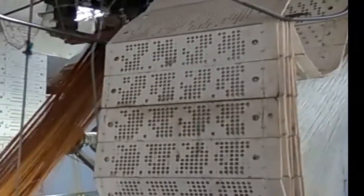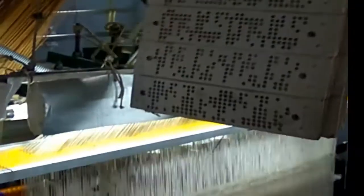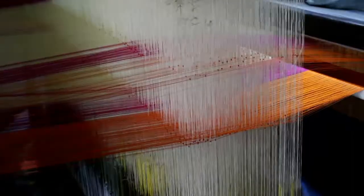Punch cards are attached in the form of a chain and loaded into the jacquard machine to start weaving. Weaving is done on the looms. The weaver interlaces the silk yarns of warp and weft. The shuttle passes through the opening formed when the pedal is pressed, to interlock the threads of warp and weft.